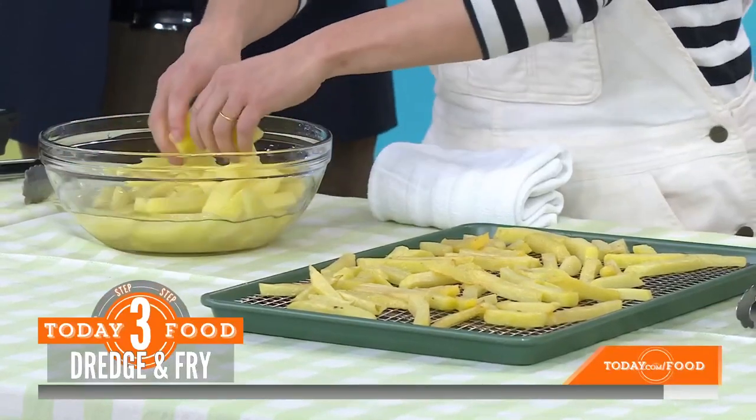What's the secret to getting a good batter that crisps up like a restaurant? So really it's the beer, because you have all that carbonation. You could use club soda if you want, but I think the beer gives a little bit of flavor there.